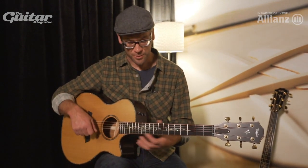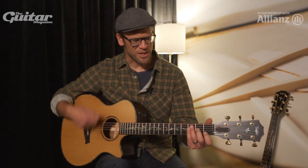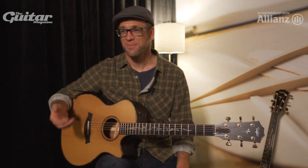Whether I'm playing high on the fingerboard, open strings, any sort of unusual voicing, or even just simple open position triads, everything is ringing true with this new sense of balance and order. It's pretty remarkable.